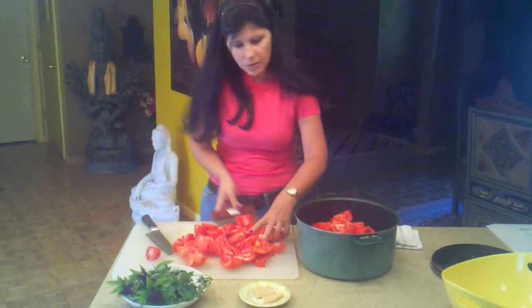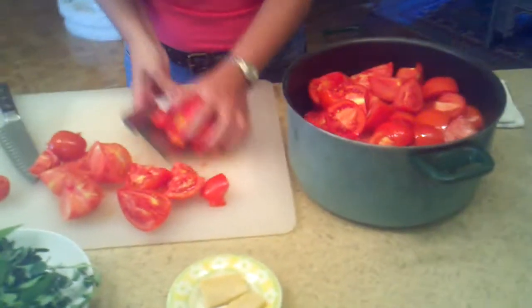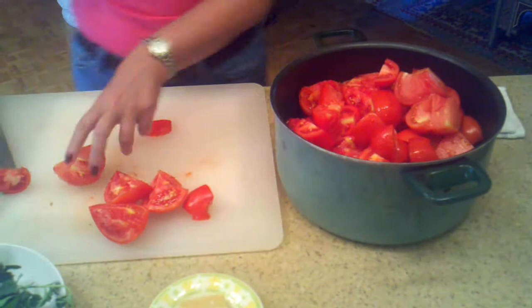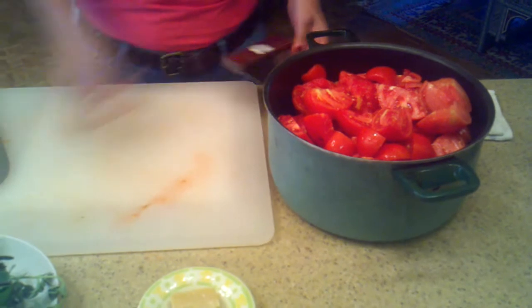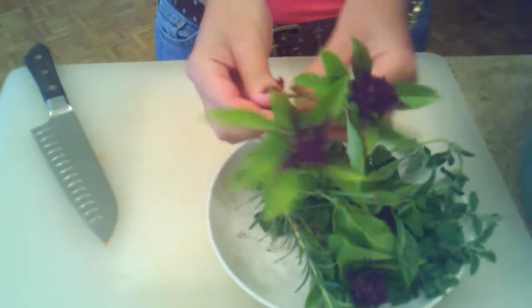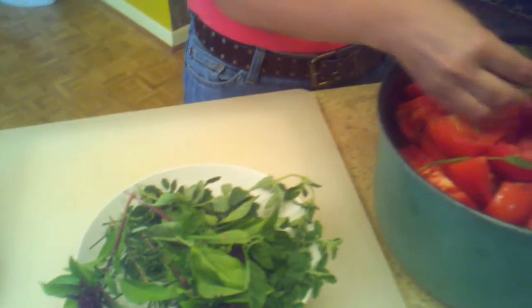I'm just going to put all the tomatoes in this pot right here — a big pot with lots of tomatoes. Then I'm going to add the herbs and I'm going to show you which herbs I'm going to add to the sauce. I have right here some beautiful Asian basil that I'm going to use, with a little flower because it has a lot of flavor on it.